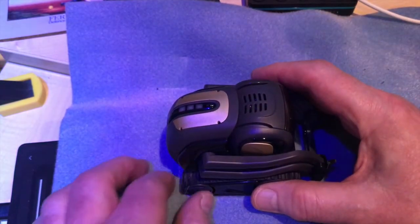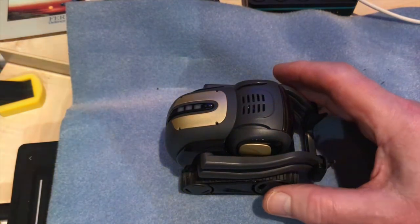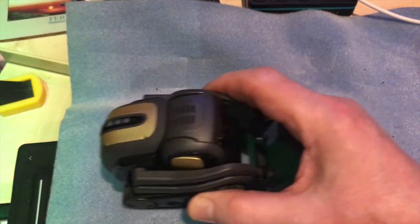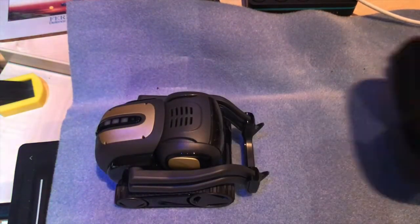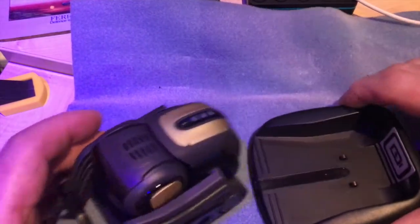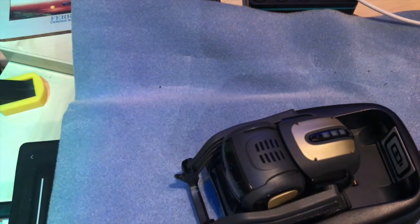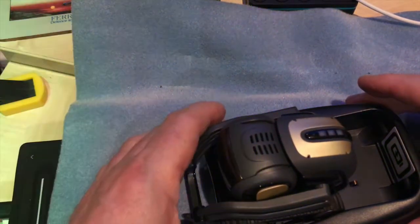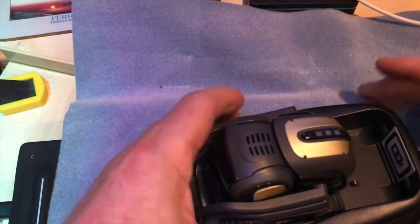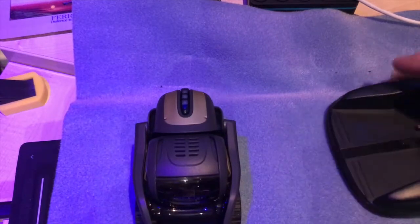Hi there, this is Fixed It. I bought two Anki Vectors off eBay and one charger, so with two robots and one charger there's a problem. I also have some Cosmo chargers, but I was surprised to discover that the Anki Vector doesn't fit in the Cosmo charger. I'm not sure if this was an accident of design or a deliberate decision, but it's a nuisance when you have both.